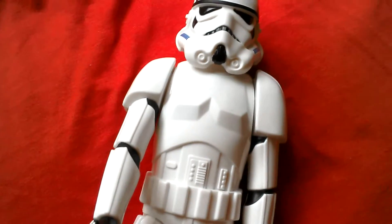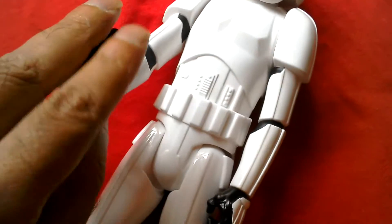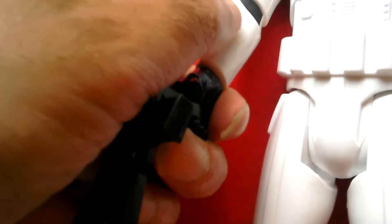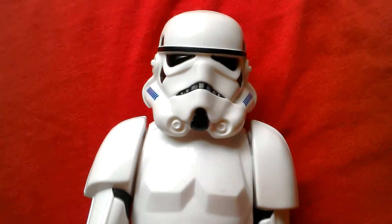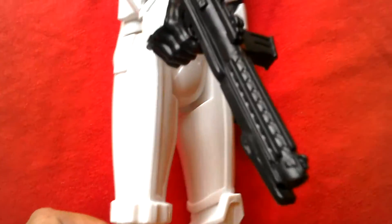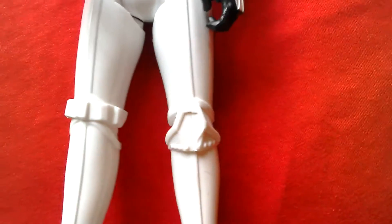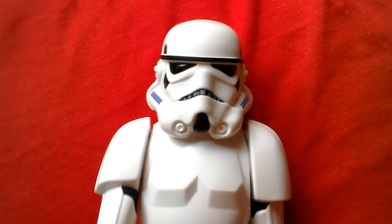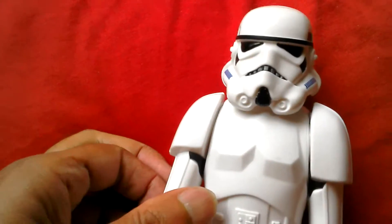The head sculpt's really good. Let's see if we can get the gun in — there you go. Holds it quite well and it looks really good. There's the blaster in his hand, looks pretty cool. Has some weight — not as heavy as the Clone Trooper that they brought out earlier, but still not bad. We can compare it to the Clone Trooper as well.